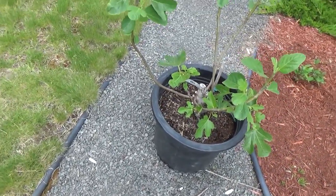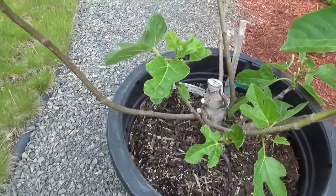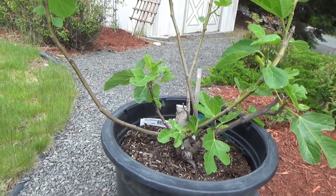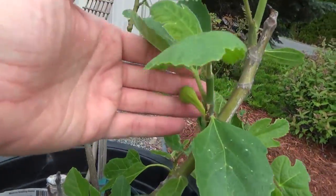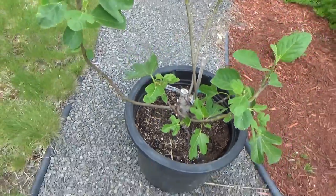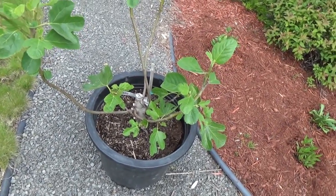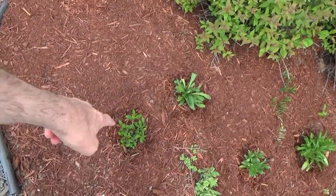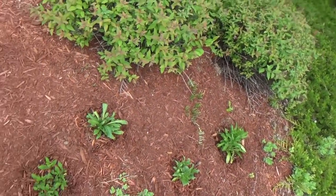This is the Chicago Hardy fig and the figs are still setting quite well. I've got a bunch of new growth here, so I'm excited — I want to get this transplanted into my indoor pot before it comes too far along.